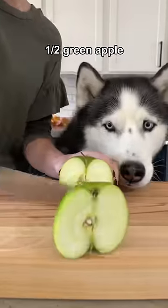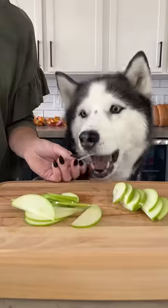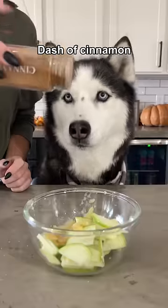For the filling, we're going to use half a green apple, remove the core and seeds, and then cut it into very thin slices. Give it a little taste test and then add your apples to a bowl with two tablespoons of applesauce and a dash of cinnamon.